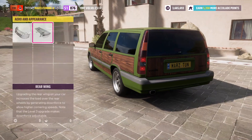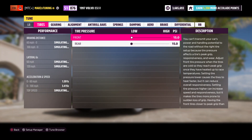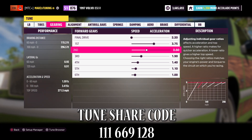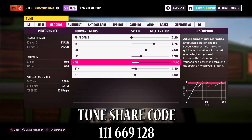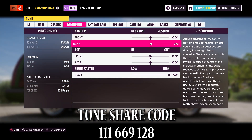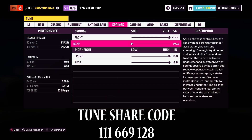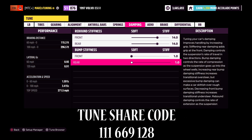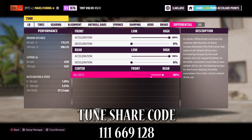Here's the tune: 15-15 tire pressure, final drive is 2.20. First gear 3.75, second gear 2.60, third gear 1.90, fourth gear 1.40, 1.10, and 1.00. Zero everything out — 7.1 and 1, stiff in the front, soft in the rear, vehicle raised all the way up. We've got 14/14, 1 and 1, nothing with this or this, and 100/0, 100/0, 80.